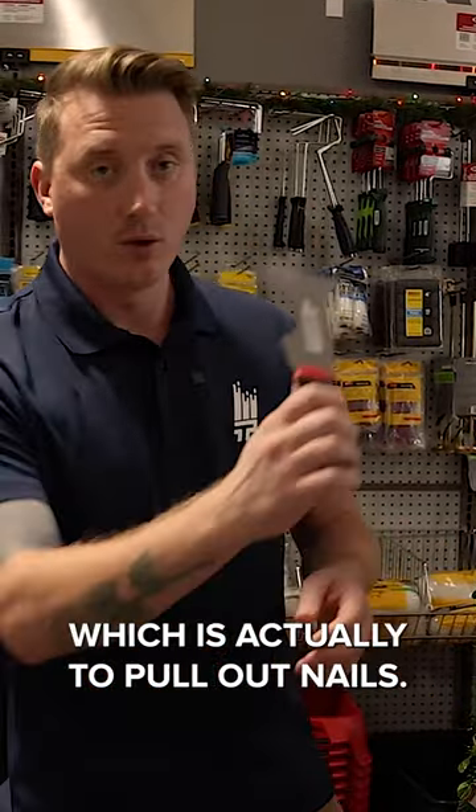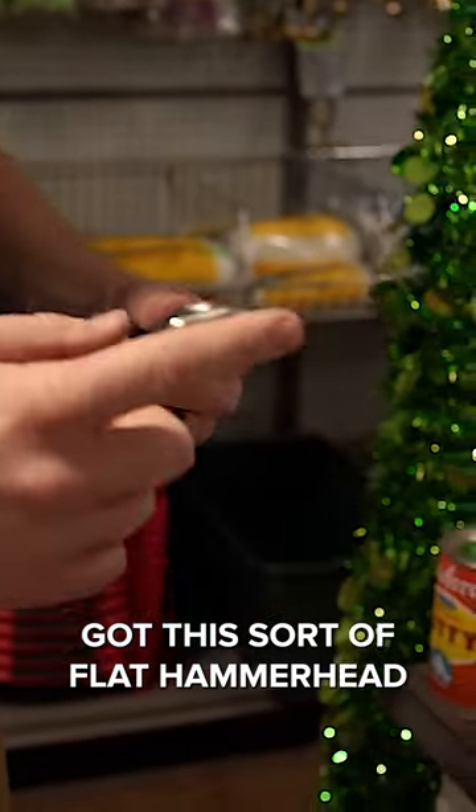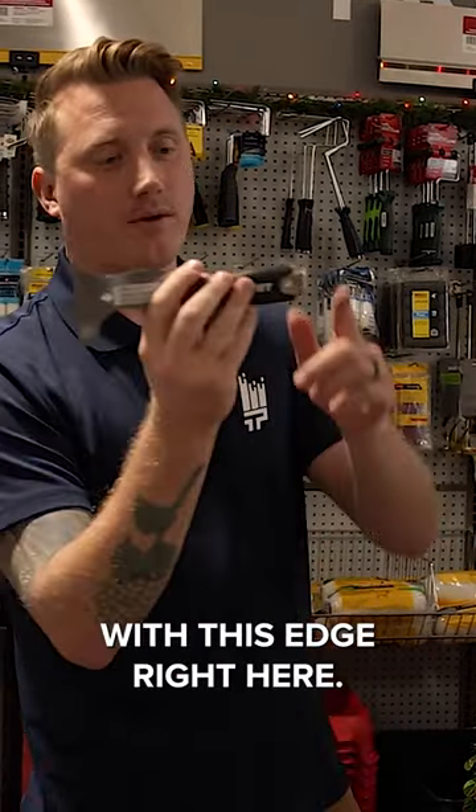This one has a little hole here which is actually to pull out nails. Then it's got this sort of flat hammerhead right here. So if you've got something sticking out and you want to just hammer it in, you can do that with this edge right here.